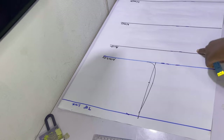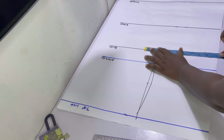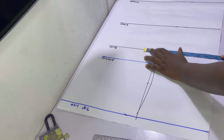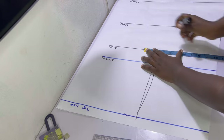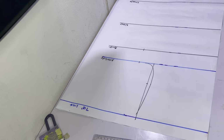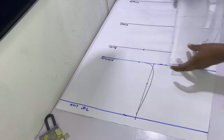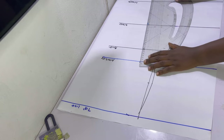On the armhole and bust lines, mark a quarter of the bust measurement plus half an inch as ease. In my case, my bust measurement is 39 inches — a quarter of that is nine and three quarters, I added half an inch which gave me 10.25, or ten and a quarter inches. I went ahead to mark that and then draw a slant line as free as you want it all the way till you get to the blouse length.